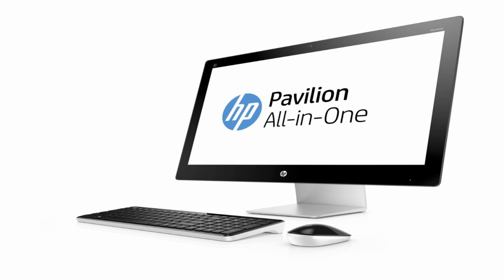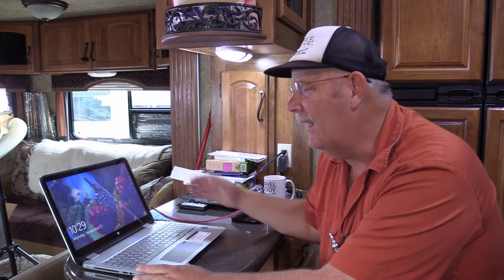I needed a computer just as powerful that could handle rendering well, but with a bigger screen. I didn't want to go to a tower computer, so I chose the 27-inch Pavilion all-in-one. We're very happy with the HP 7i Envy 360 — it's served us well and we'll continue using it for different projects — but it was time to move on. We do our travel from an RV and needed to conserve space.